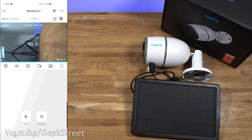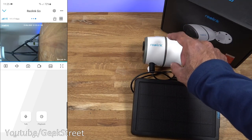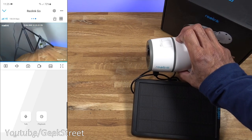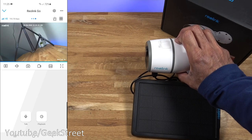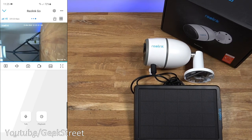Once set up, this is what you're presented with. Just to show the lag time — it is working off 4G as highlighted on my phone. Moving the camera, there's about a two-second lag, which is not bad considering it's completely wireless with no Wi-Fi, just a data connection on the camera while my phone is connected on local Wi-Fi.